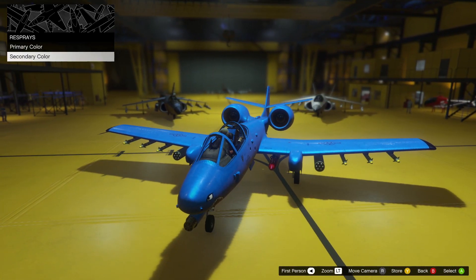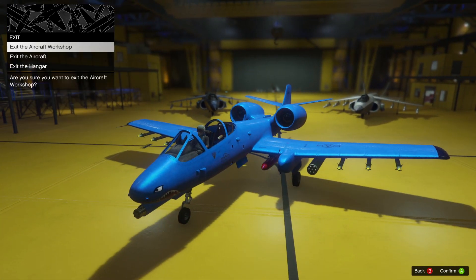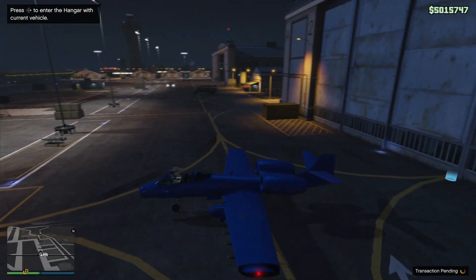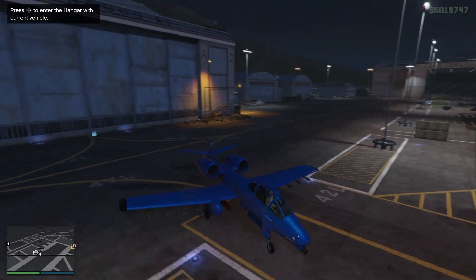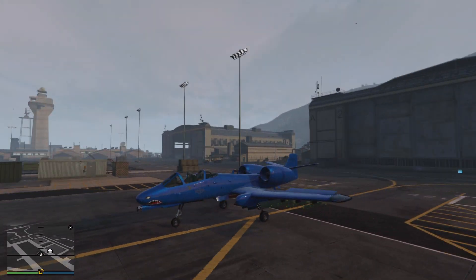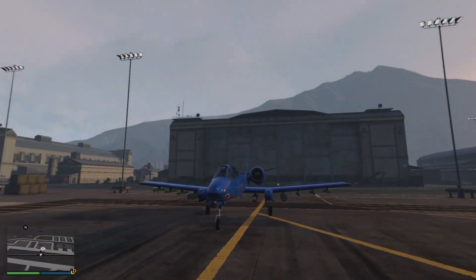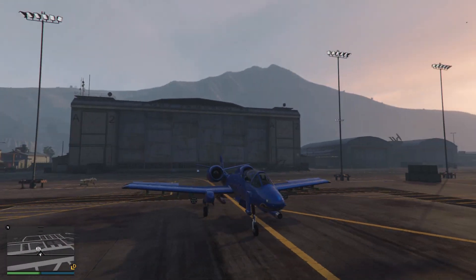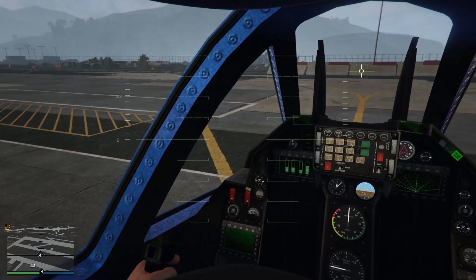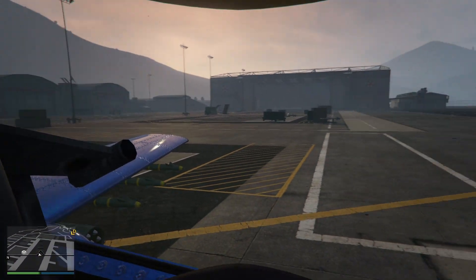Alright, that was pretty quick for the customization. Let's exit the hangar and take a look at it. This looks so sick — look at the blue color, how colorful it is. This plane looks awesome. Look at the shark livery right there, and it has missiles and all this stuff. Let's take a look at the interior — it's pretty detailed, it looks really nice in here.